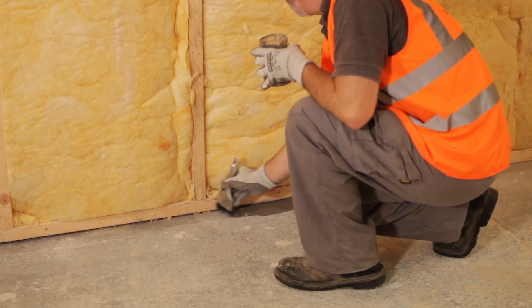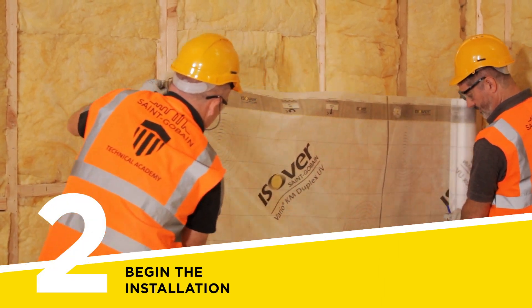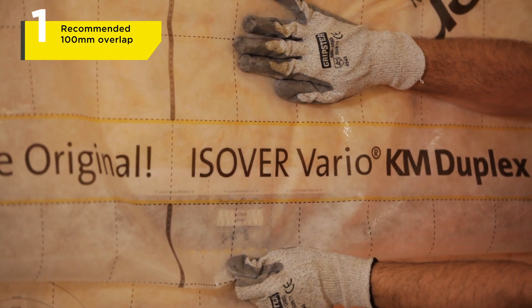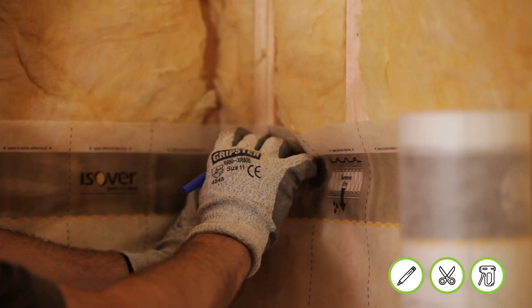You will go back to the floor area at the end of the installation process. With the printed side facing towards you, roll out the first sheet of Vario Membrane over the studs. Note, when measuring, there should be a minimum overlap of 100mm or, to make it simpler, one printed square at all joining points.